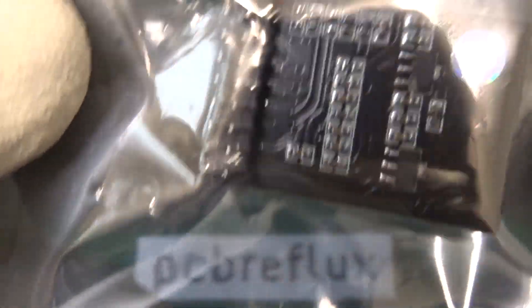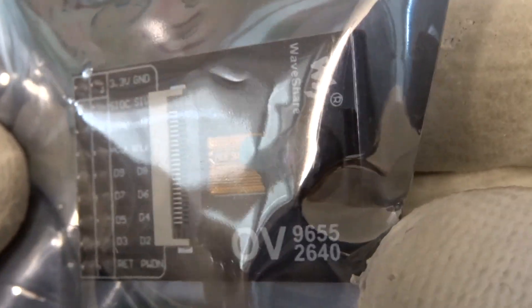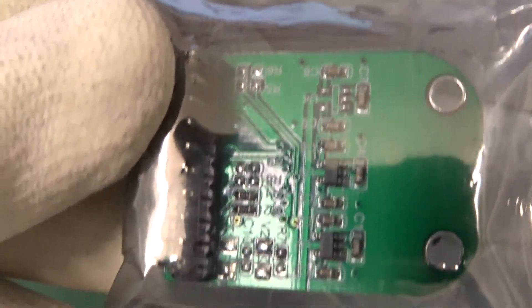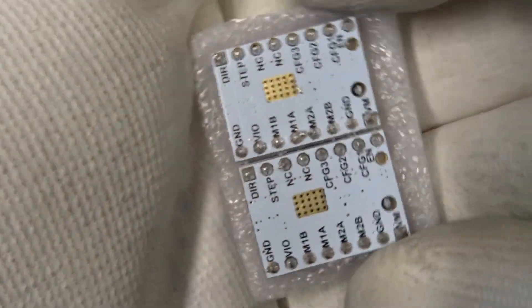And this is a camera module, the OV2640. This is a 2-megapixel camera chip. And also some other camera modules, but I don't know which type they are.